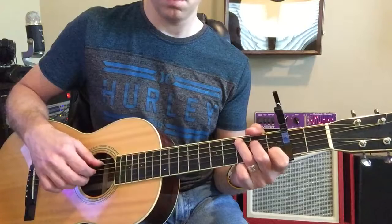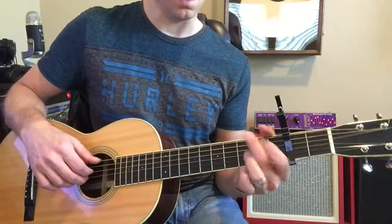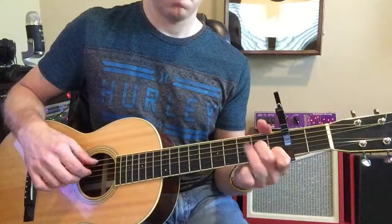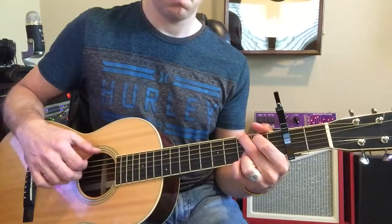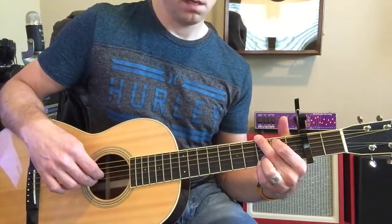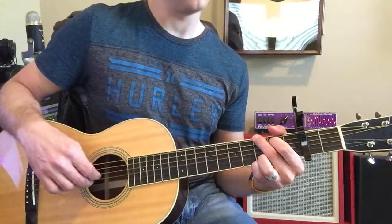So from that C — G again, like this. I've got to get over to that third, right there. And then to C, and then to A.